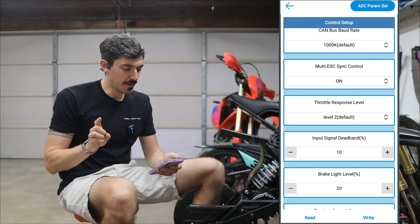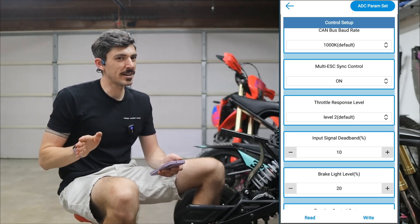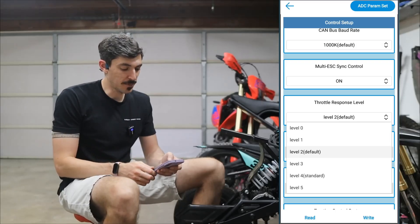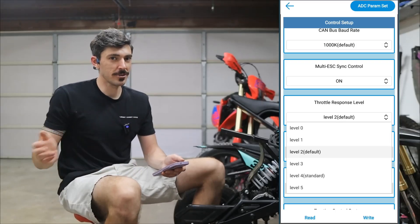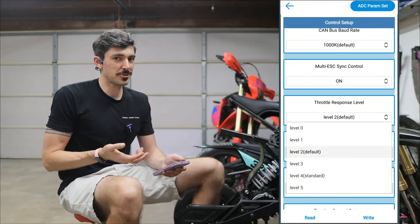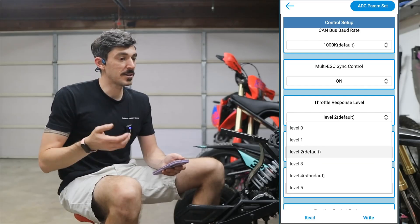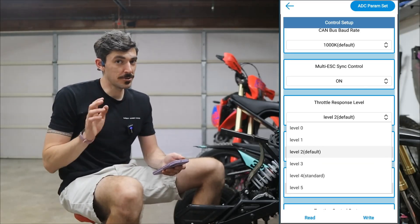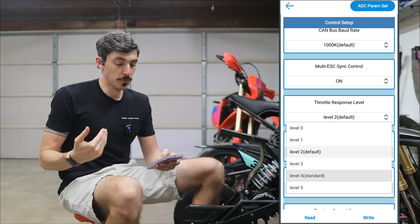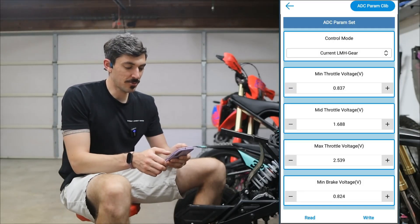There is one other thing I want to change right off the bat, which I found I didn't quite like when I first rode this — the throttle response level. This defaults to level two, and the higher the level the more responsive the throttle is. For an electric dirt bike I think it's great to have a really snappy throttle, so in my case I want to set it to level four. Once you have that saved and hit okay, you're done.